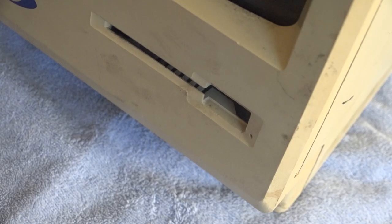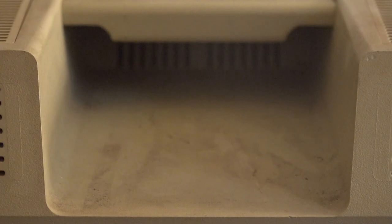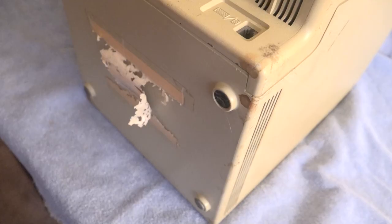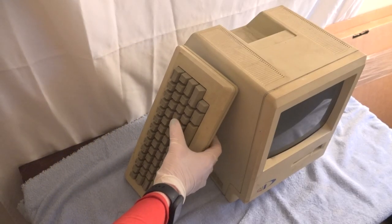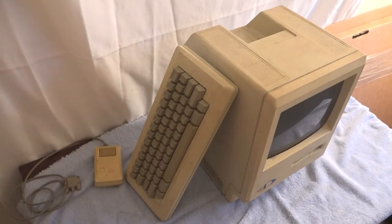Back to the restoration — it's been established that this computer is in at least very rough cosmetic condition. However, in terms of functionality, I'm not sure at this point if it works or not. But regardless, I am going to clean it before testing the functionality, because I'd like to be able to handle it without feeling gross. I'll also be restoring the keyboard and mouse that was included in the lot, but I won't be showing any of that on video, just the main computer.